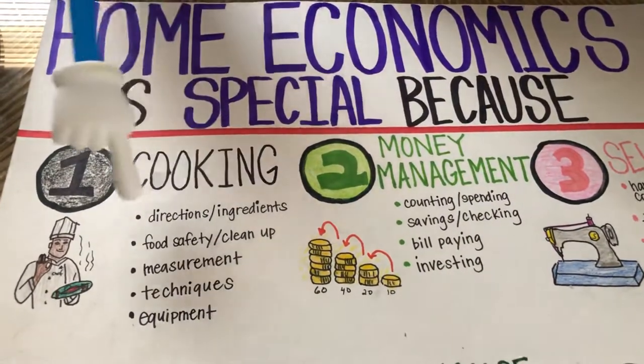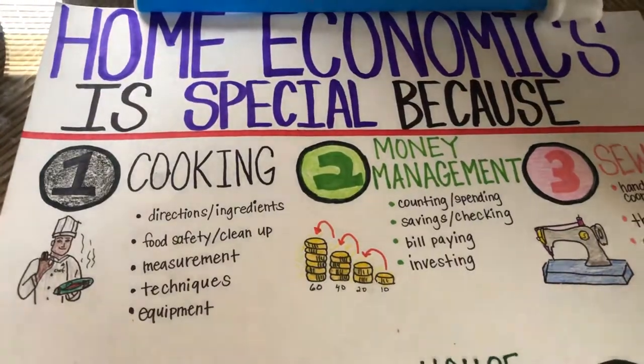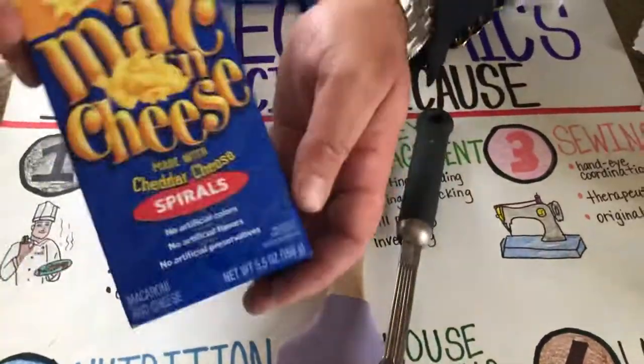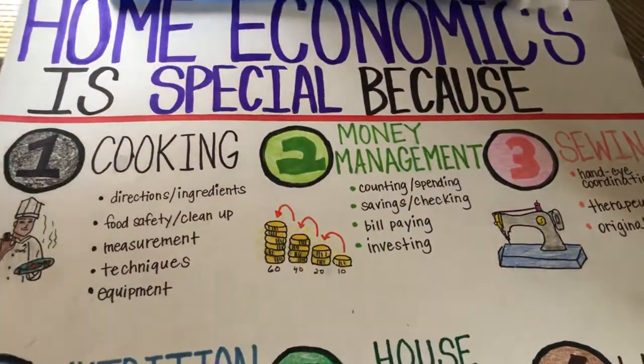Cooking is an awesome thing to do. You get to learn directions, ingredients, food safety, cleanup, measurements, and food techniques, and use equipment. So at home, make some brownies with a whisk and a spatula, or step it up a notch and make something like macaroni and cheese that only has a few simple steps — but involve your children at home in cooking.